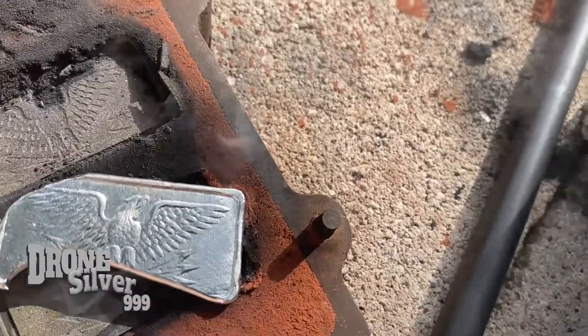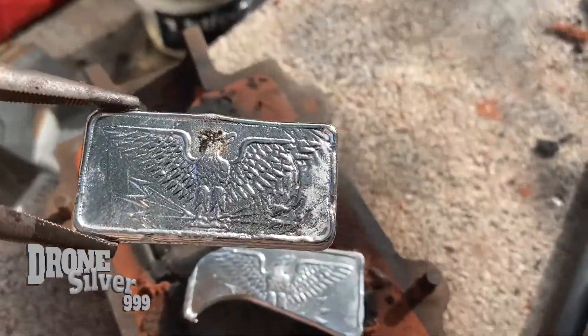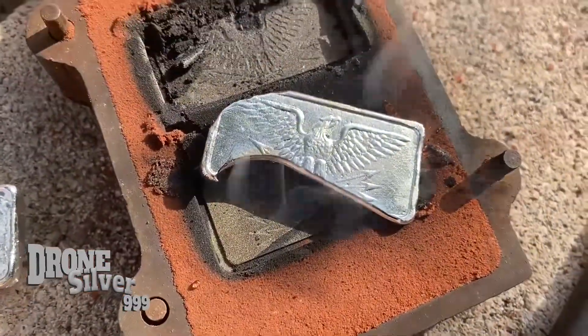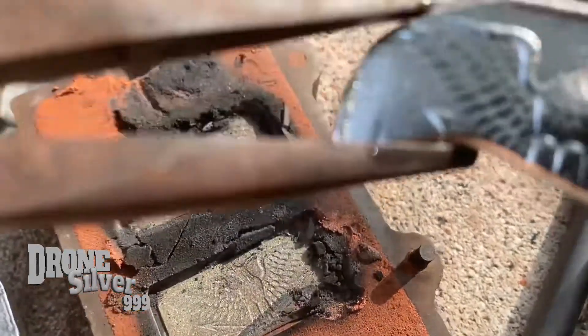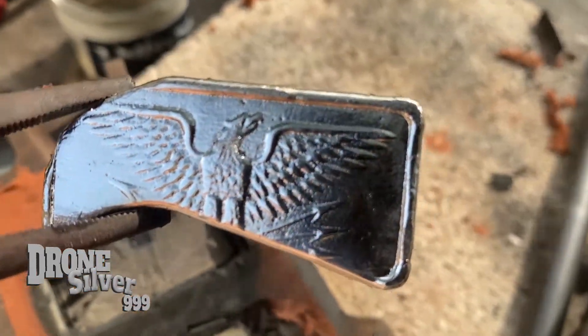I'll take a brush to that and see how it looks, hopefully it didn't mess up his head. Because man, it came out good on this one. We're gonna definitely have to do this again. Looks like round two is coming up.